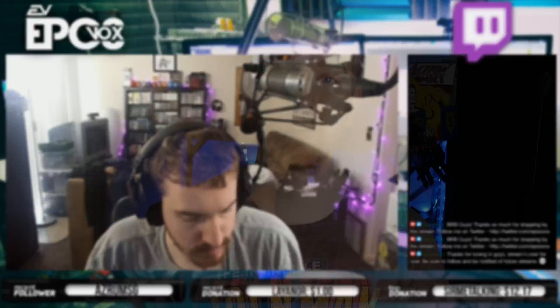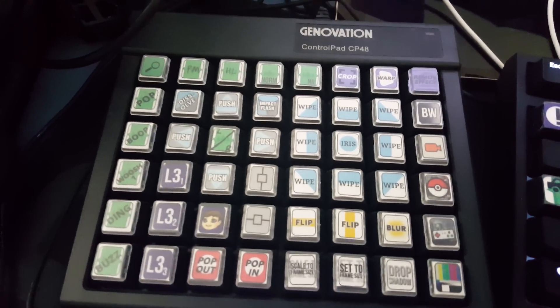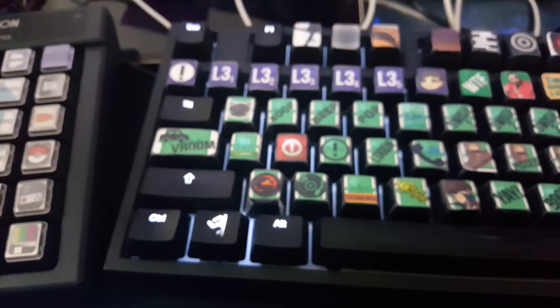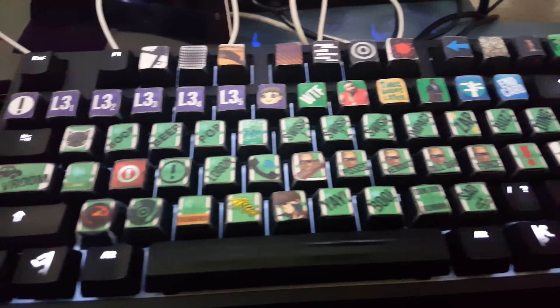For example, I use it in my Adobe Production Suite, or for launching email, and so on. I've used a few products in this category before: a Genovation Control Pad CP48, a ShuttlePro V2, and an entire second keyboard programmed for macros sitting on my desk at one time. So how does the Elgato Stream Deck compare?